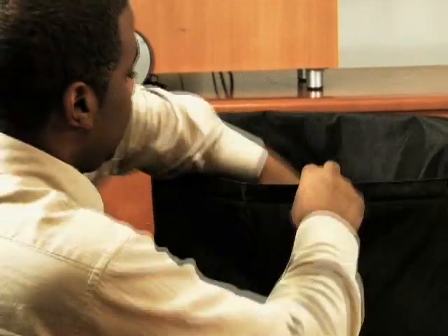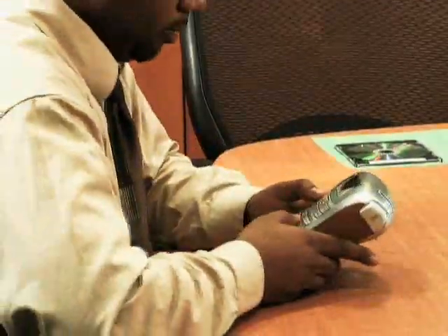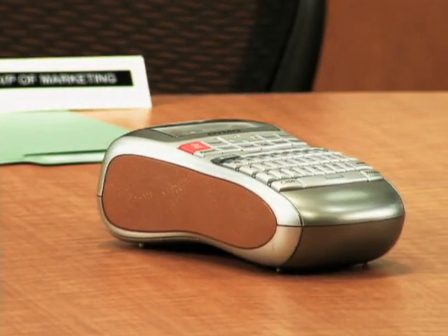The Label Manager 220P offers efficient, professional performance that's whisper quiet. With streamlined good looks and a silver finish, the Label Manager 220P is sure to get noticed in your hands or on your desk.